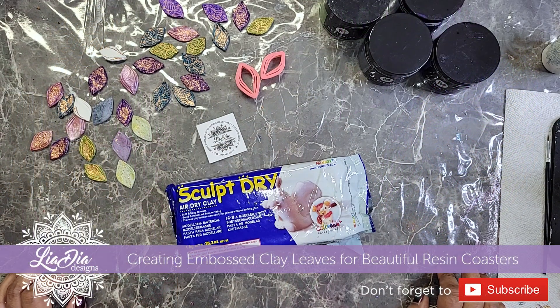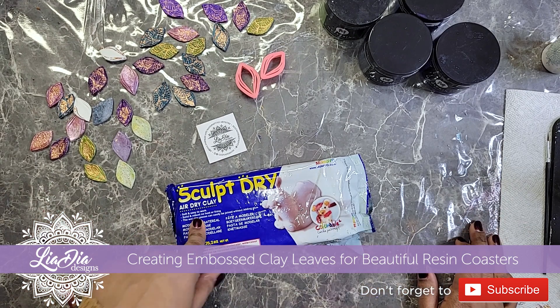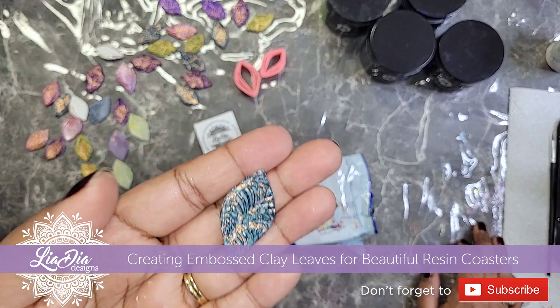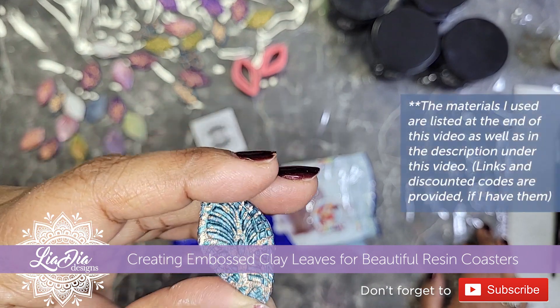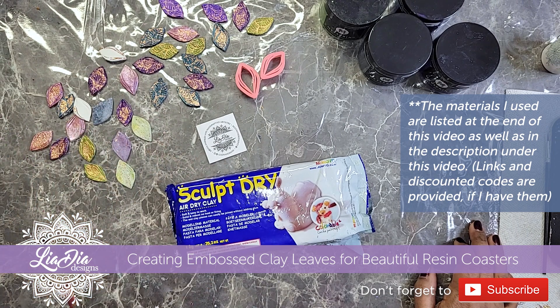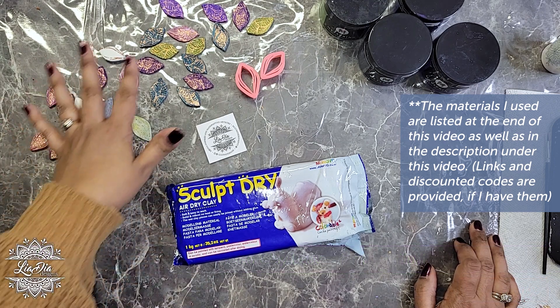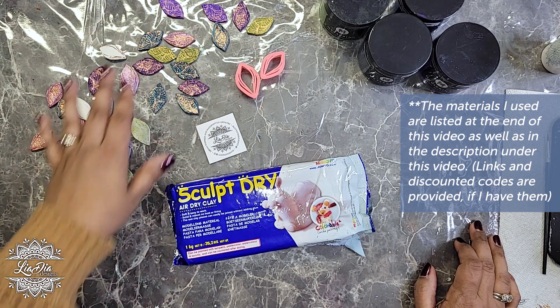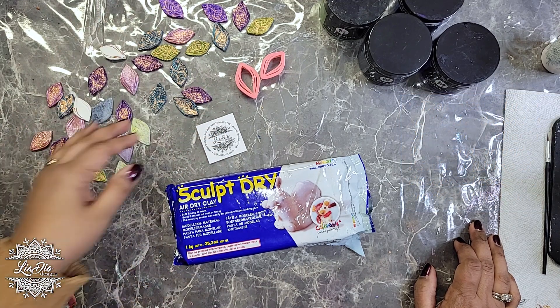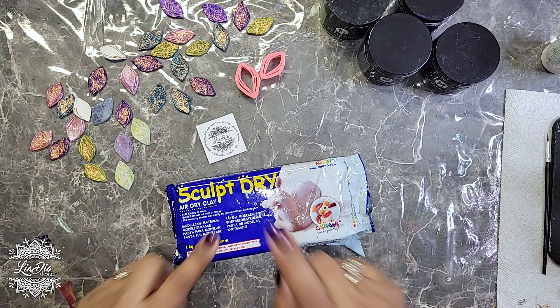Hey everyone, it's Nadia from Leah Dia Designs and I'm back with another tutorial. Today we're doing something a little different and a lot of fun — we're going to be working with air dry clay to make these cute little embossed leaves with foil in them. We're going to make these leaves and then put them in resin. I'm really excited about it, it's something I've been working on for a while.